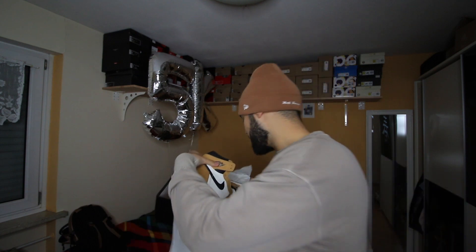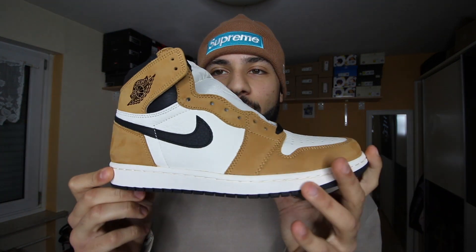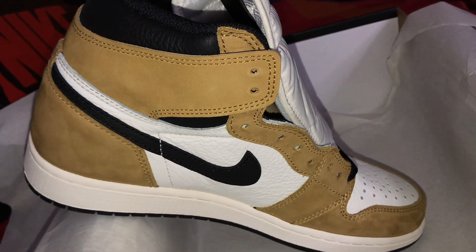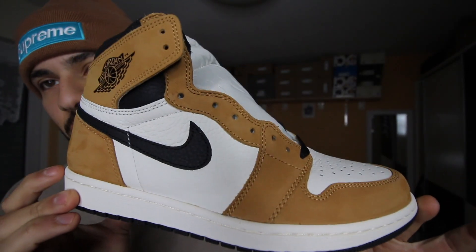Those are clean — don't say those are not clean, those are absolutely fire guys. You're sleeping on them, I swear, those are so nice, so clean, and the quality is just amazing. Look at that quality — oh my god.